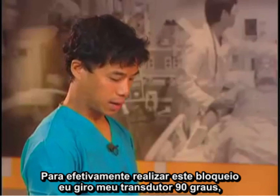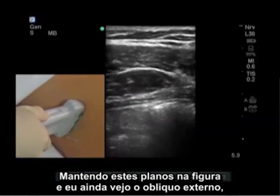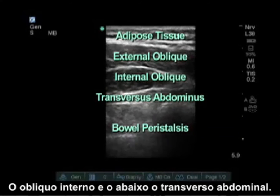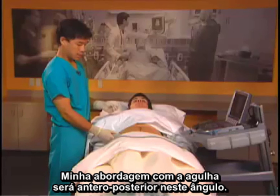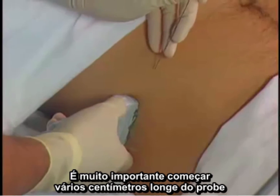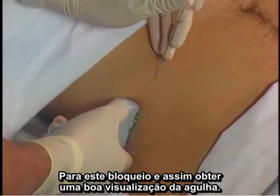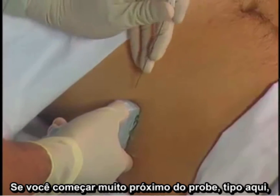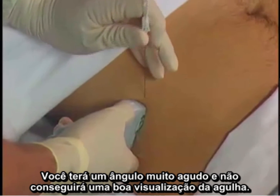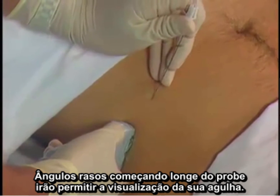To actually do the block, I turn my probe 90 degrees keeping those planes on the picture, and I still see the external oblique, internal oblique, and transversus abdominis deep. My needle approach is going to be from anterior to posterior. It's important to start several centimeters away from the probe — if you start too close you'll have a sharper needle angle and will not visualize your needle as well. Flat needle angles far away from the probe will allow you to visualize your needle.